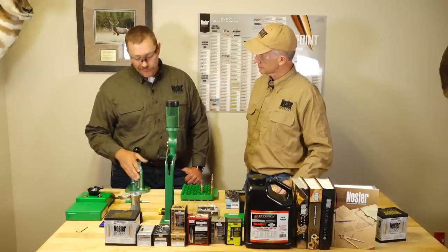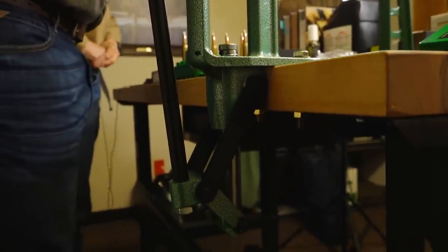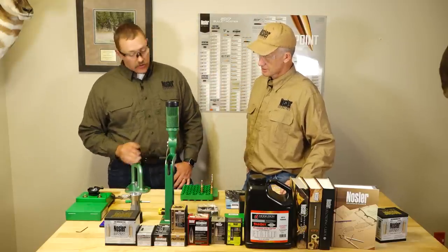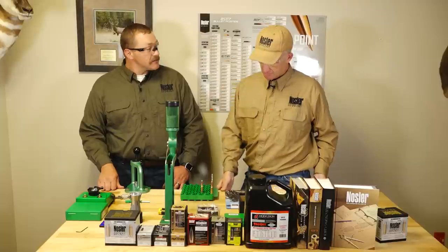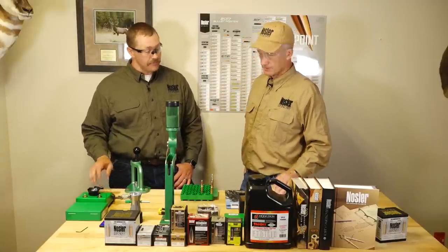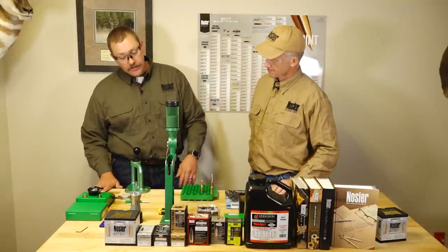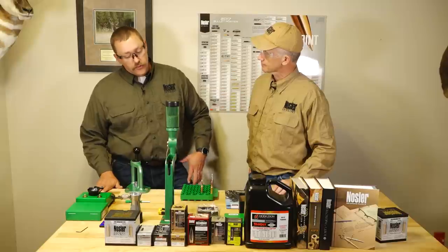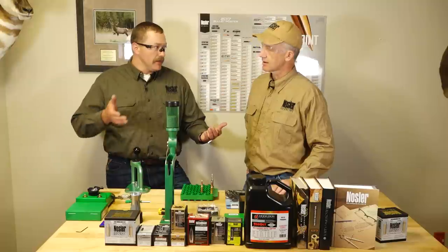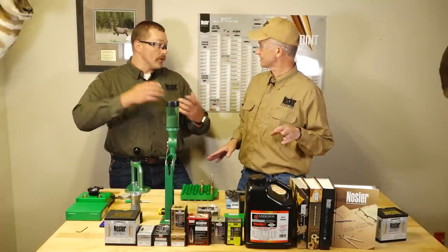Basic bench setup — if you're right handed, typically you'll run it on the right hand side, with your left hand doing the motion. Safety wise: sturdy table, dedicated space for it that's oftentimes a lockable door or separate area if you have kids, obviously, because you have powders and primers and other stuff there. Another one that's really important for new reloaders is distraction limitation, because if you're trying to talk to people and deal with phone calls or TV, multitasking and reloading is not the greatest thing.